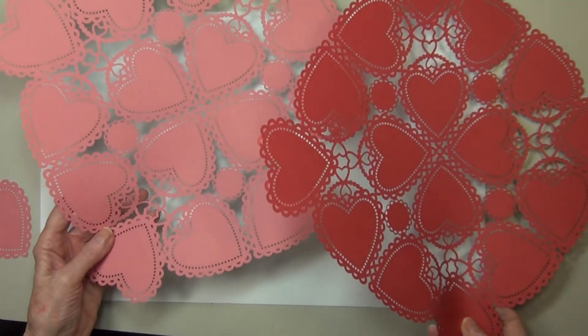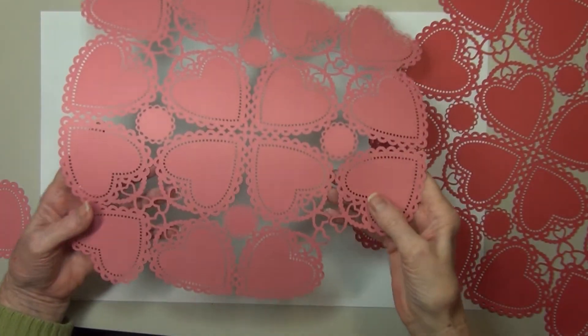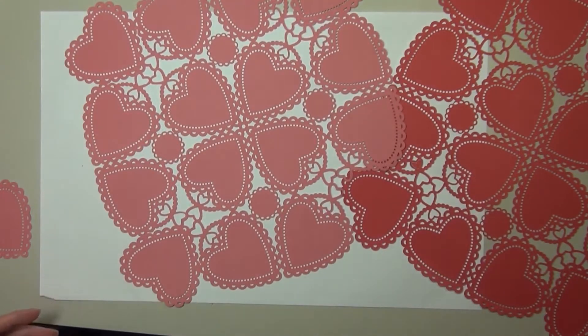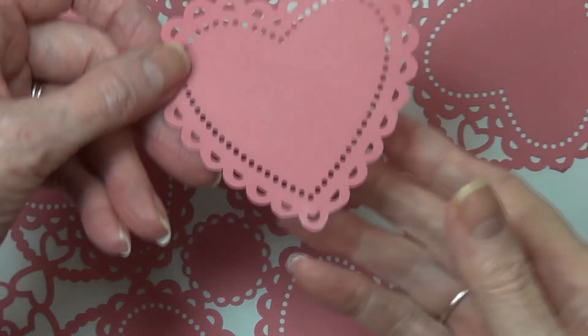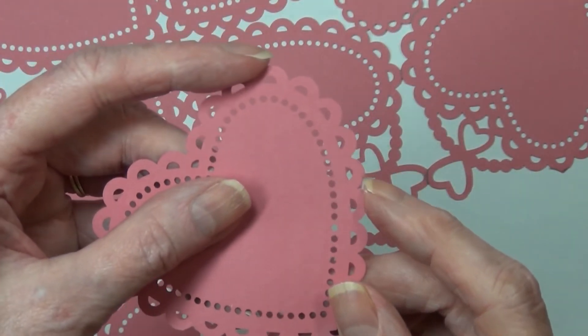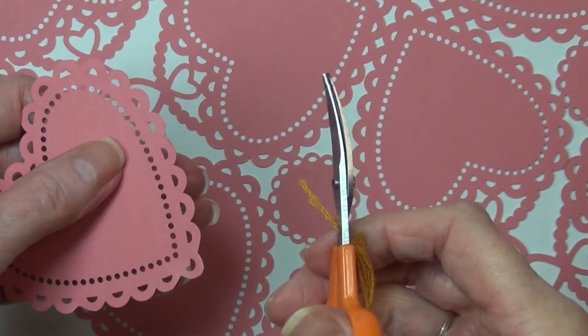I'm in the process of separating my hearts, and I thought there might be someone out there interested in seeing just how to do this. It's really not hard at all. So I trimmed around the base, and then a couple of little places right here on the side.